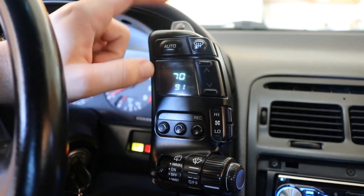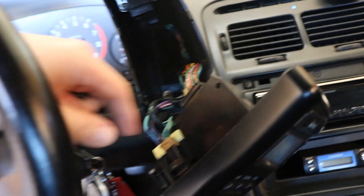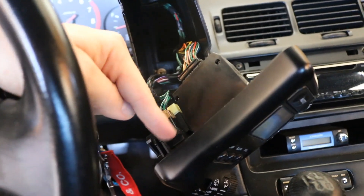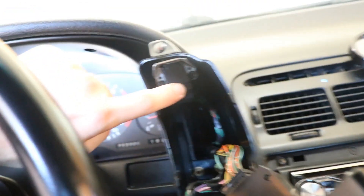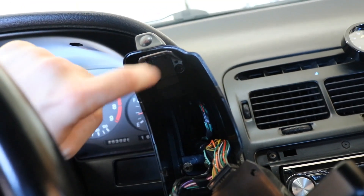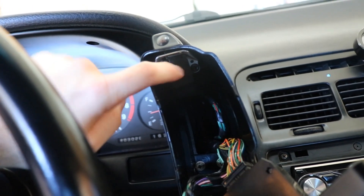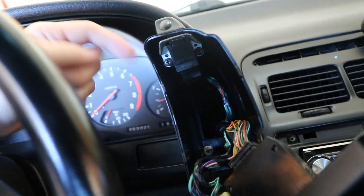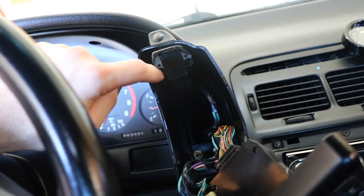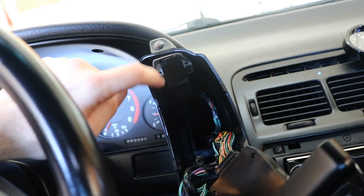I took the two screws off. Behind the panel is the climate controls and wipers. This right here is the hazard switch — you can just touch it like that. We're going to take that out and check its condition. If needed I can buy a new one, they're around 30 bucks at Concept Z Performance or similar. But if we don't have to spend money, let's test it first.